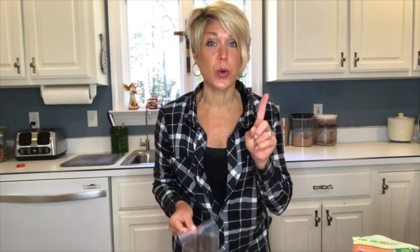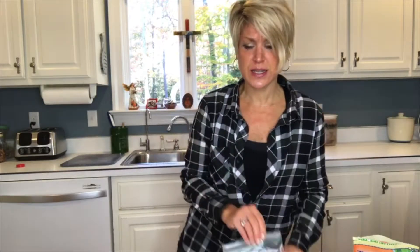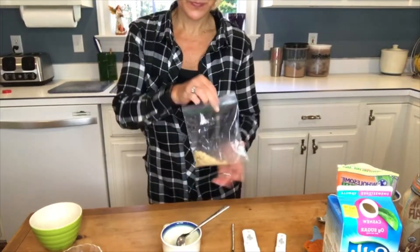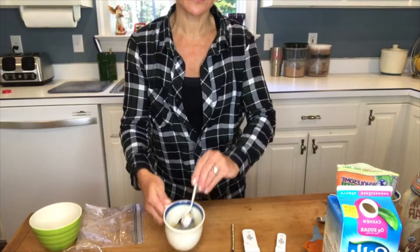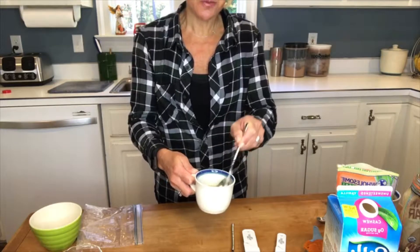You're gonna take just one teaspoon of butter — real butter, not fake margarine — that's it, nothing crazy. Then either two ginger snaps or one graham cracker sheet, which gives you about two teaspoons of crumbs. Add your graham cracker crumbs to that butter mixture and press it into the bottom of your mug.